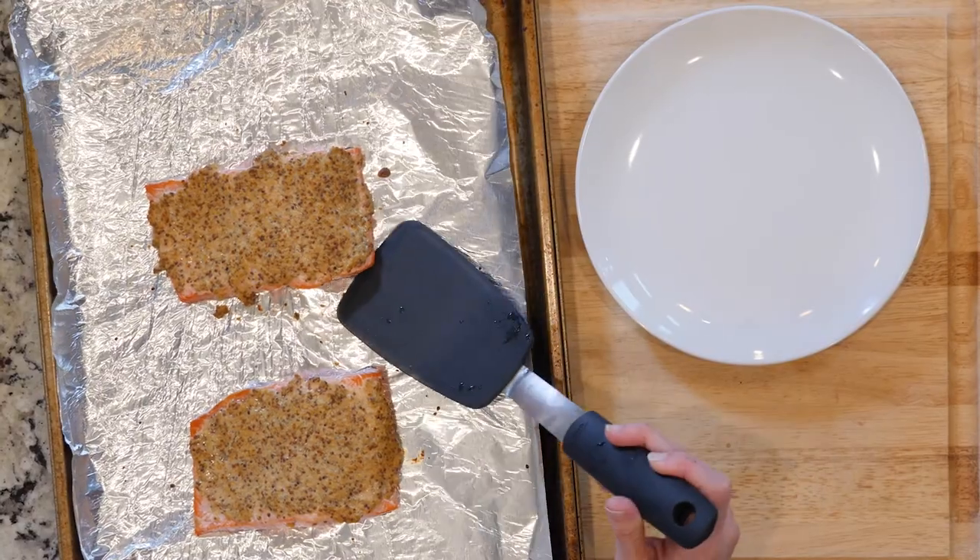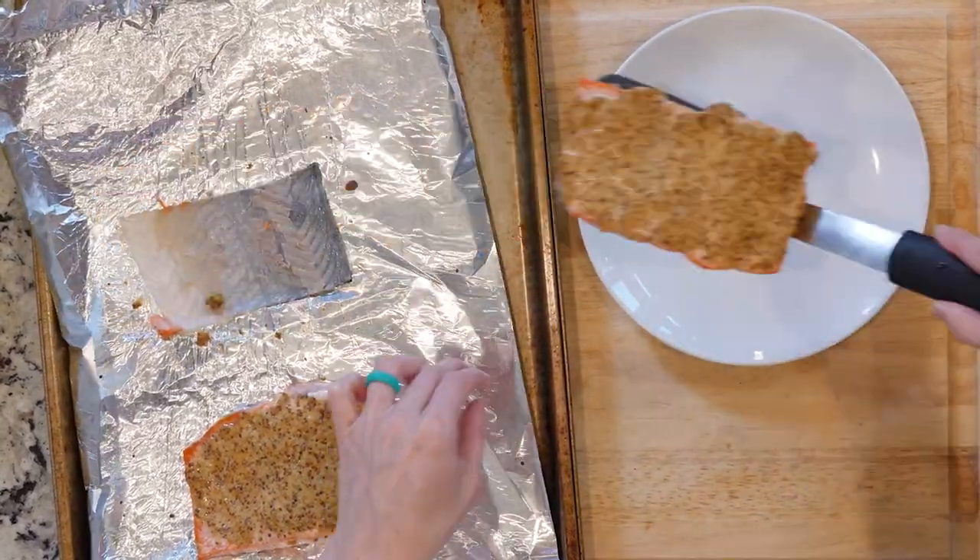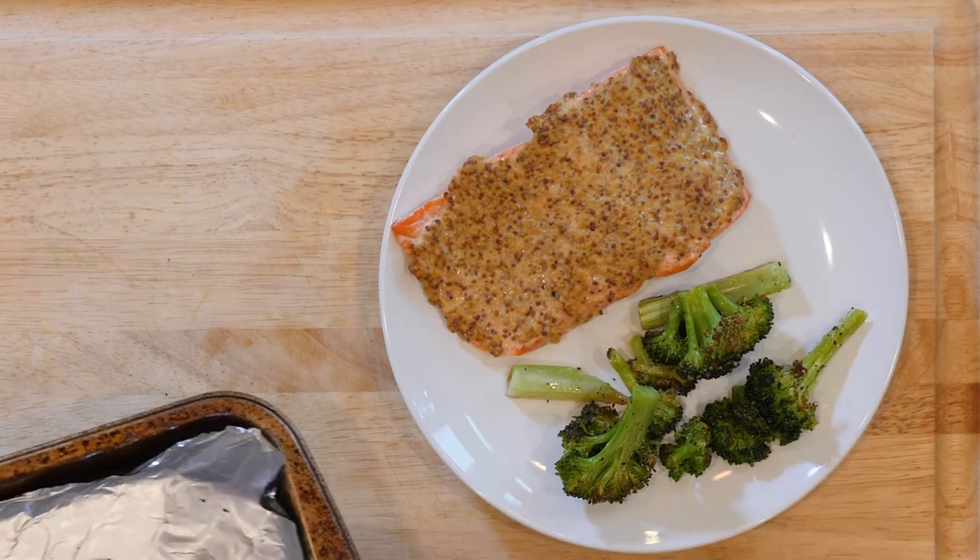When the broccoli is done, take it out of the oven. Using a thin spatula, separate the fish from the skin and place one piece on a plate with some broccoli. Let's get eating.